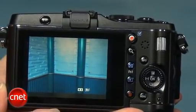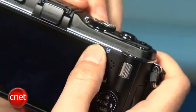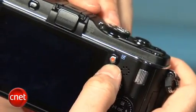The camera retains the solid control layout of its predecessor. There's now a movie record button on the back. It's in a good place for thumb-based operation, but in order to prevent accidental presses, there's a lip around it which makes it hard to press, even intentionally.